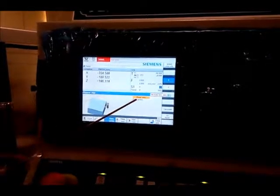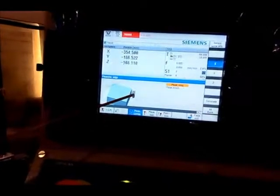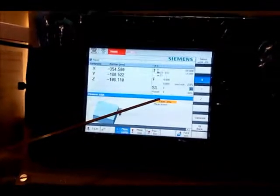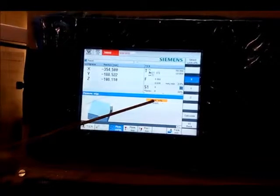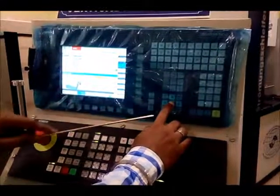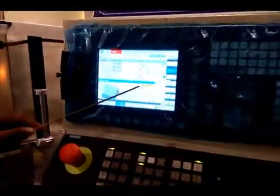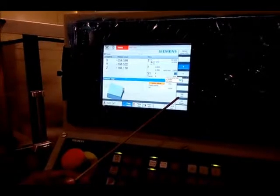Now you can see there is a command that says 'Measure Only,' and you can see the tool tip moving to and fro relative to the workpiece. We have to change it to 'Work Offset.' By pressing the select button on your console, it will change to work offset. Now you can see there is an option of 'Set Work Offset.'